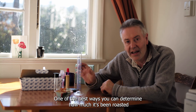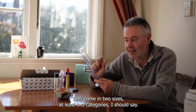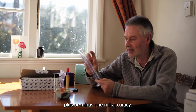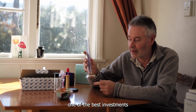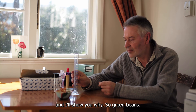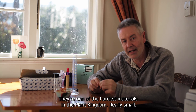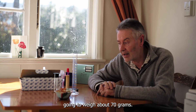One of the best ways to determine how much it's been roasted is with a cheap volumetric cylinder. The 100ml ones come in at least two categories: cheap ones at about $6 US with plus or minus one mil accuracy, or a better one — plus or minus half a mil accuracy — for about $20 New Zealand. One of the best investments you can make if you care about your coffee. Green beans start off super hard — one of the hardest materials in the plant kingdom — and are really small. If you fill 100ml with green beans, it's going to weigh about 70 grams.